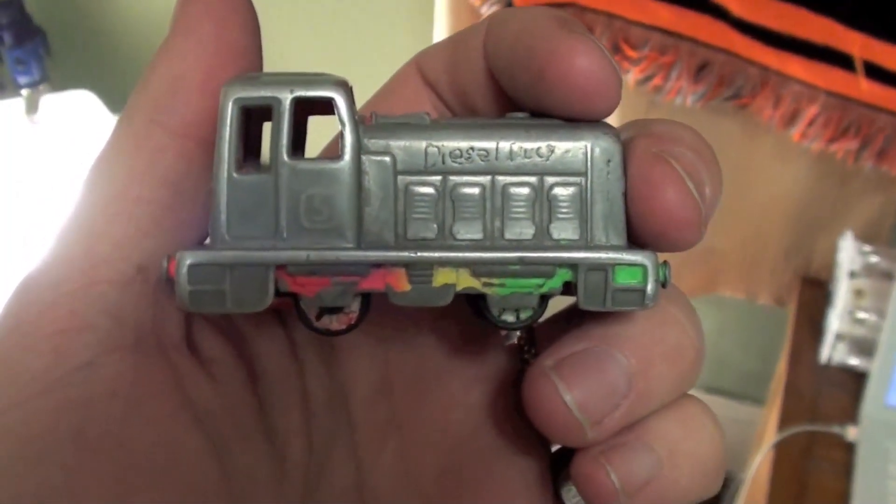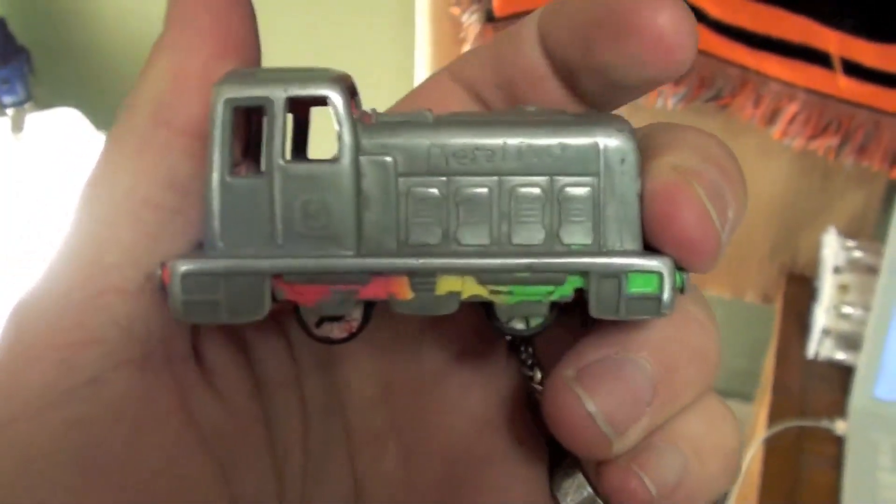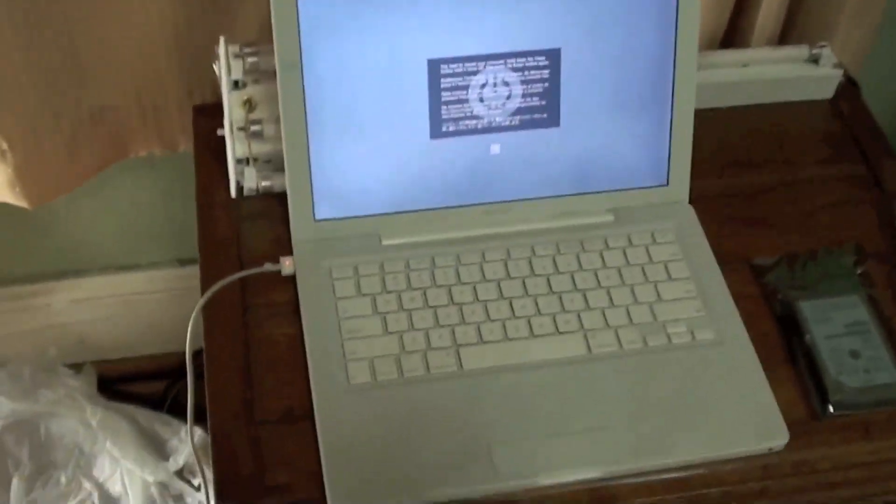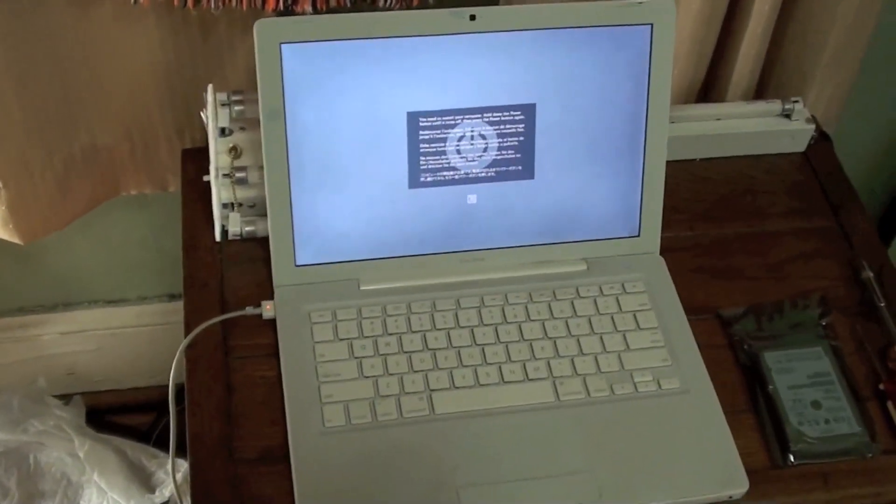Hi everybody and welcome to today's DieselDoocy. DieselDoocy.com how-to and do-it-yourself. Today we are going to replace the hard drive in a MacBook computer.